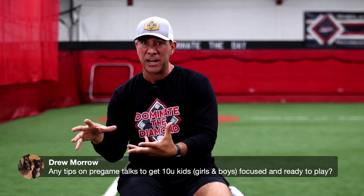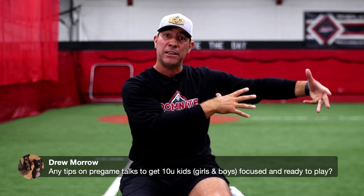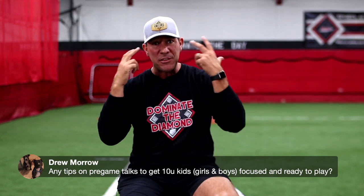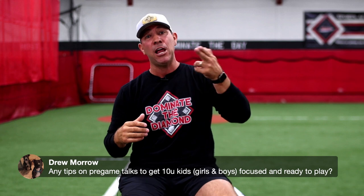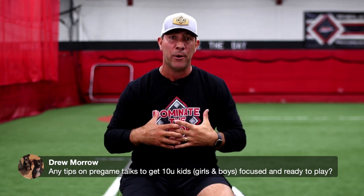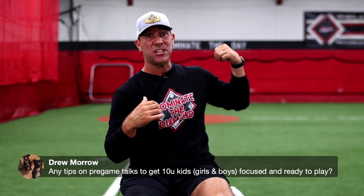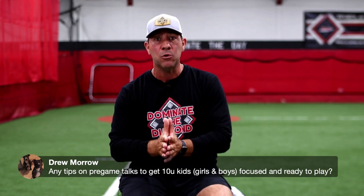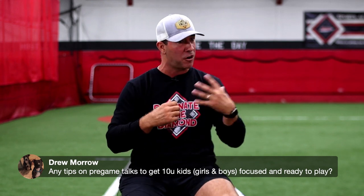If it's hit to the right side, I'm going to make sure that I cover the bag. If it's hit to my left, I know where I'm going. And if it's hit to me, then I'm thinking about the O — IOU. O is for outfield. If it's hit to the outfield, where am I going? Am I the cutoff guy, or am I covering the base?